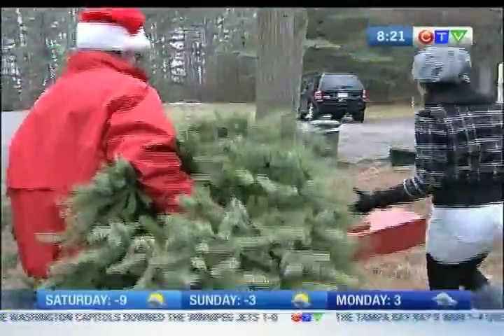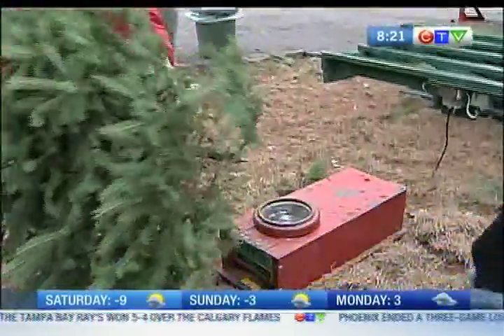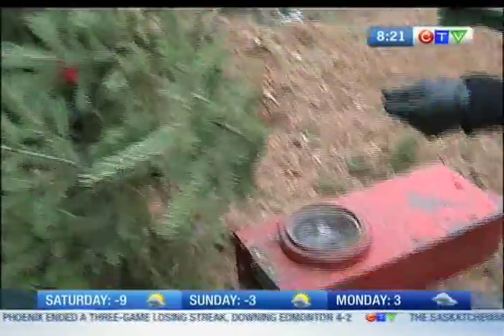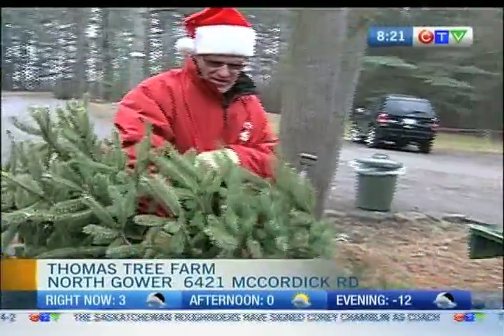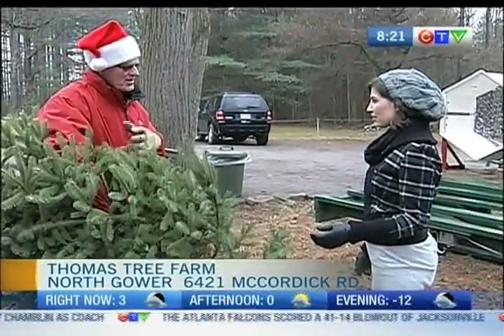So what have we got here? This is a Christmas tree shaker, and the purpose of it is to shake the tree. There might be some leaves in it, might be a bird's nest — probably no birds at this time of year — but also, up the center, some of the needles will die, and you want to get rid of those.